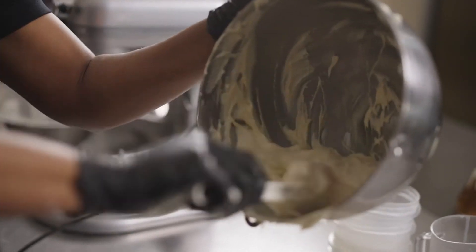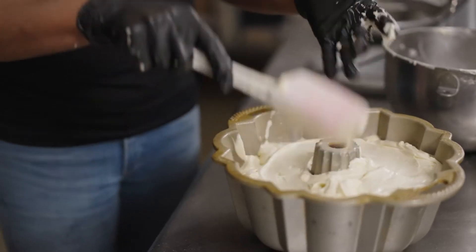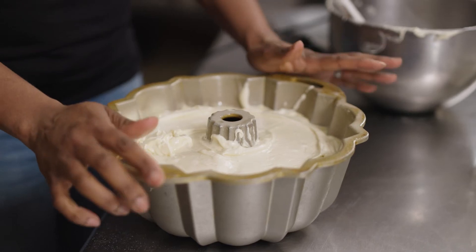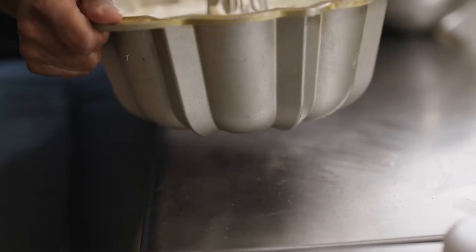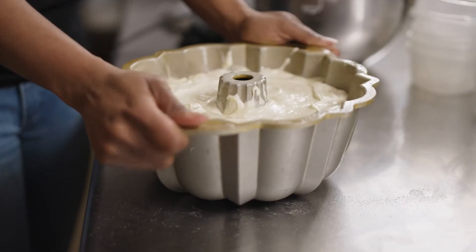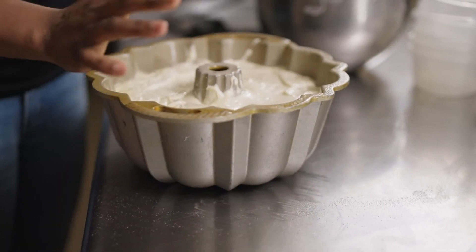I never get tired of making people happy through my food. I love smiling and I love making people smile. At this point, we wanna level it off, so I do a little pound and shake — you don't want a lopsided pound cake. Now we're gonna put the cake in a 350 degree oven for about an hour and 20 minutes to an hour and 30 minutes.